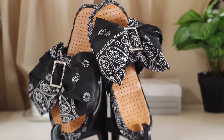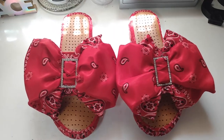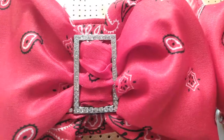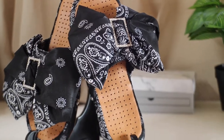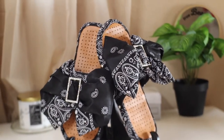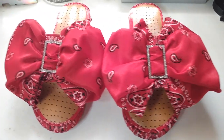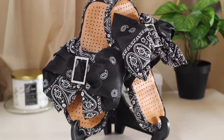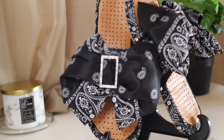Hey beauties, thanks for tuning in to CYB TV. This is Cherish and I'm back with another video. In this video, I'm going to be doing a DIY and showing you guys how I make these bandana flip-flop sandals straight from scratch. Pretty much everything I'll be using is from the dollar store, and I'm going with a black and red color scheme. So if you want to see exactly how I get these, keep on watching.